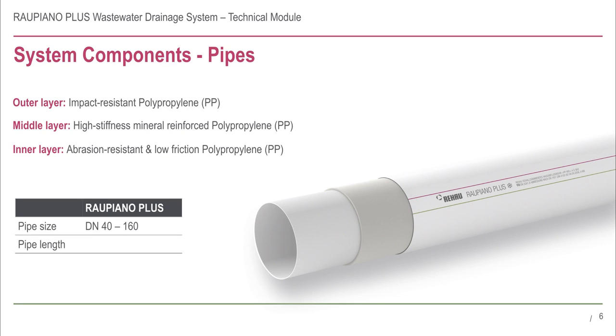Rau Piano Plus pipes are technologically advanced and are comprised of three distinct layers. The outer layer is made from an impact resistant polypropylene material. The middle layer is a high density mineral reinforced polypropylene layer that reduces vibrations caused by sound energy. The smooth inner layer is made from abrasion resistant polypropylene, and its low coefficient of friction makes it difficult for particles in the wastewater to adhere to it.